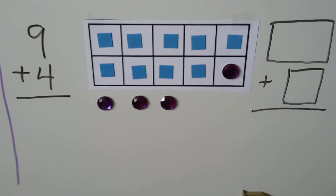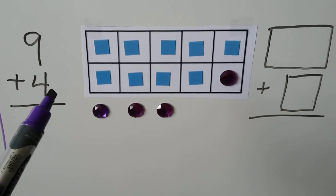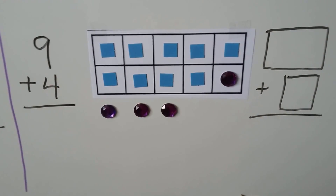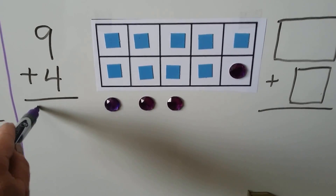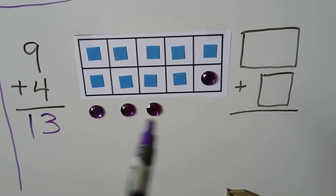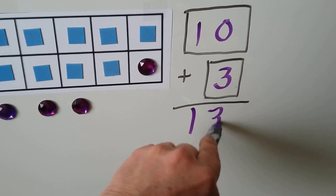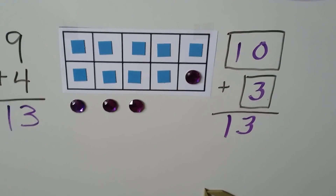We can add 9 plus 4. 9 is the greater addend. We put 9 counters, then add 4 counters. One of them will help complete the 10 frame and make a 10, and 3 are on the outside. 9 plus 4 is 10, 11, 12, 13. We can write our new math fact: 10 plus 3, and that equals 13. 9 plus 4 has the same sum as 10 plus 3.